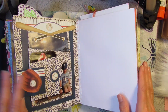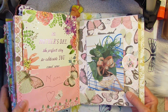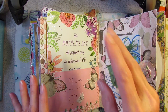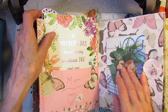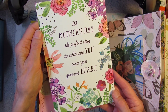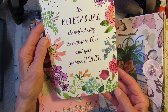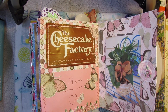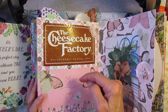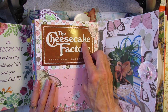Baby Possum gave me a beautiful card and we went out to lunch at the Cheesecake Factory. And no, I didn't have any cheesecake because it's just way too much dairy for me. So he gave me this beautiful card — it's Mother's Day, the perfect day to celebrate you and your generous heart. It even has some glitter on it. It's gorgeous. Inside is a little bit of a private message, so I won't show you that. But the card came inside this plain pink envelope, and like I said, we ate at the Cheesecake Factory.